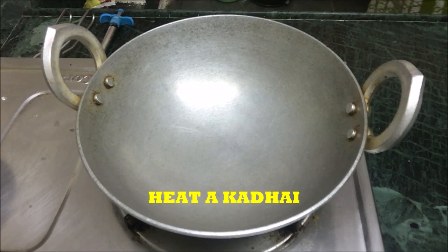A warm welcome to all my friends. Today we are going to make a sweet which is the all-time favorite of everyone, whether a small kid or an elderly person. It is besan laddus. Heat a kadhai on a very slow flame.